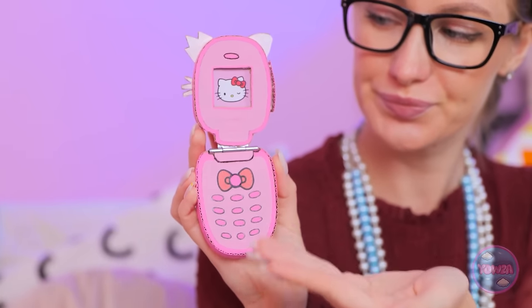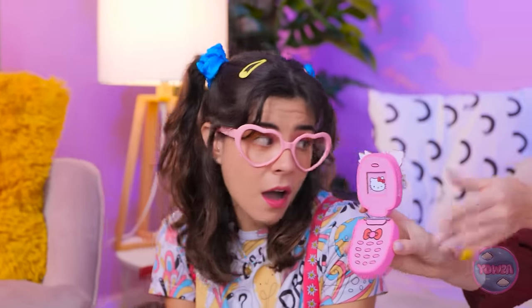Mom presents the finished flip phone to Megan: 'Meg! I have something for you! What do you think?' Megan is thrilled: 'No way! This is amazing! I need to make an important call!' She pretend-calls the nail salon to book manicures for herself and her mom. 'I want to book a manicure — for my daughter and myself. Sounds good to me! Perfect!'